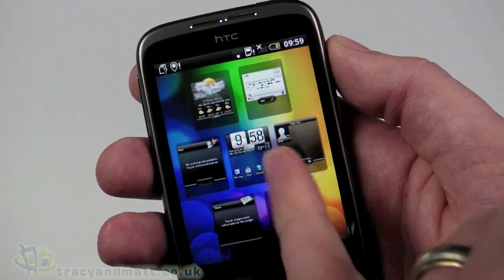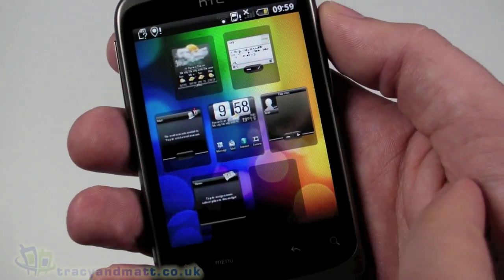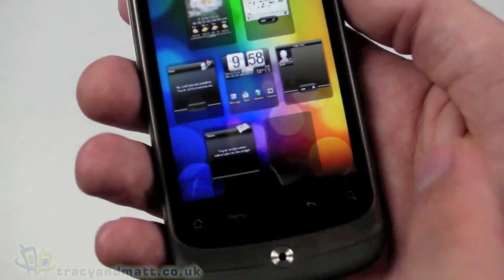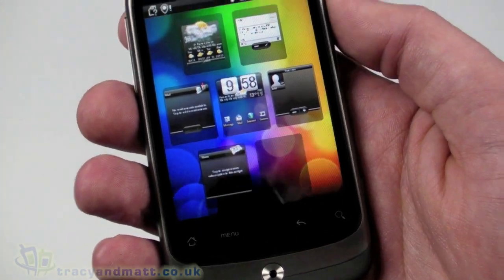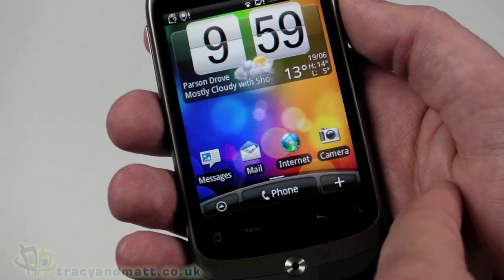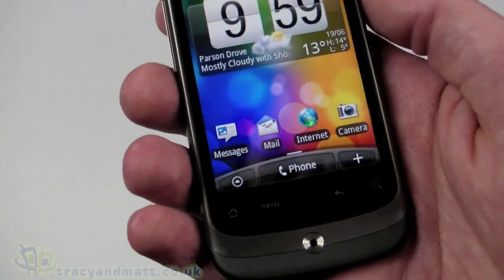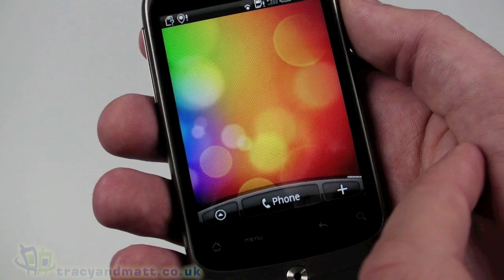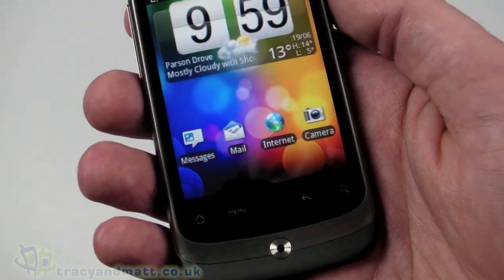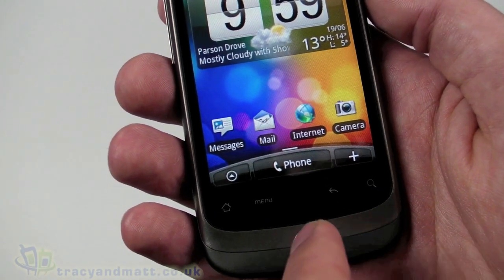You can pinch to get the leap view - some people call it the helicopter view - which shows our main home screen in the middle with all the other screens around the outside. It shows any widgets running on those screens, so you don't have to swipe left and right frantically to get to the one you want. From the middle home screen, pushing the home button again will show you the leap view; push it back and it goes back. It's pretty cool.